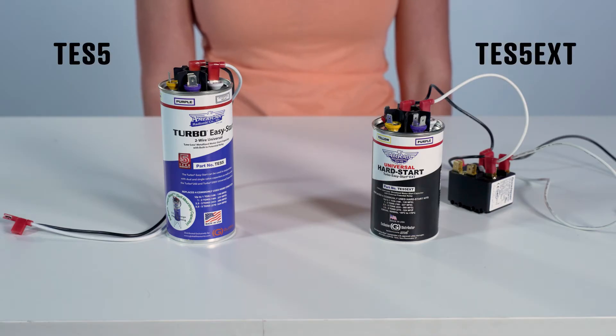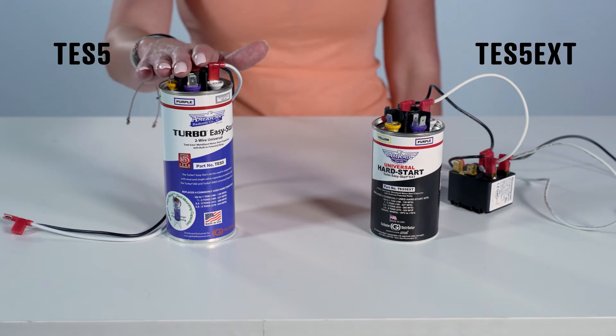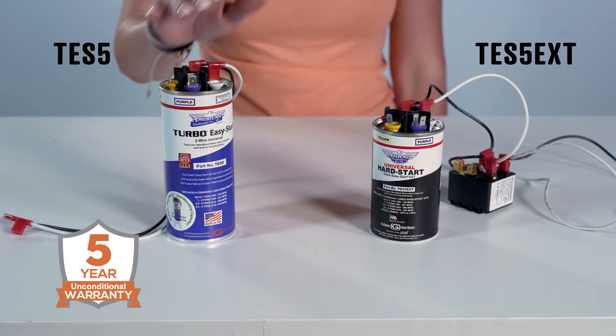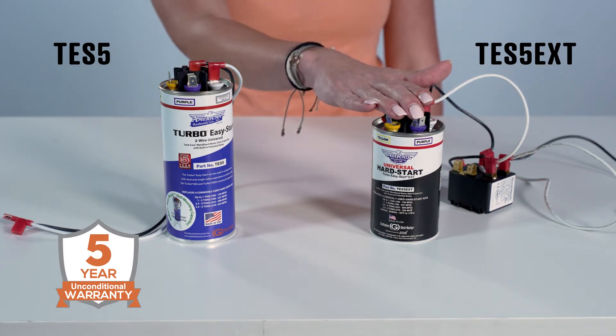The TES-5 and TES-5 EXT each replace four commonly used hard start kits up to five tons. The TES-5 has a built-in potential relay, ideal for salt air conditions, and is backed by a five-year warranty. The TES-5 EXT has an external potential relay, which was requested by contractors like you for easy mounting, and is backed by a three-year warranty.